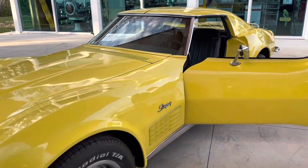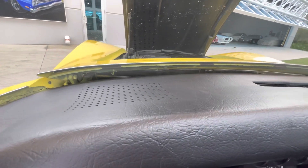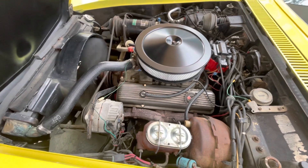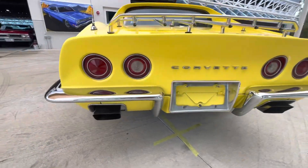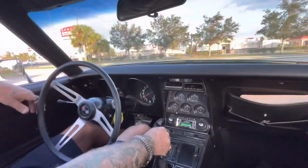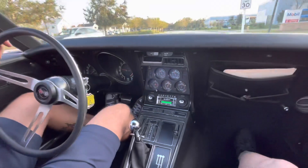All right, let's take it for a ride. Here we go — cold start and drive on a 1970 Corvette Stingray. My hood just came up a little bit — I forgot about those. All right, this is a manual Stingray. I already looked at all the gauges; they all do work.